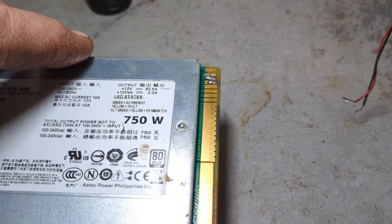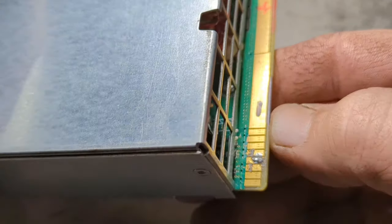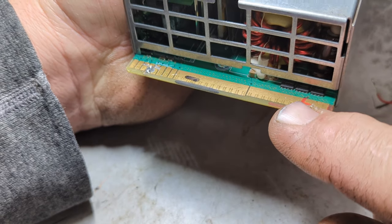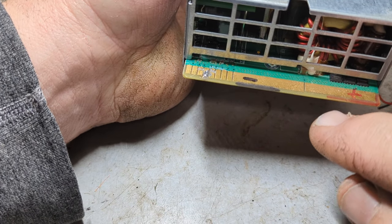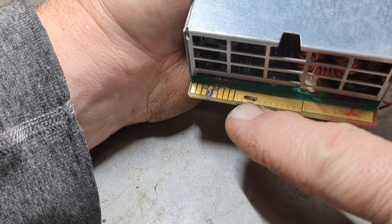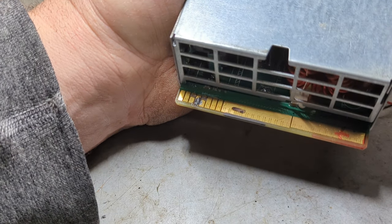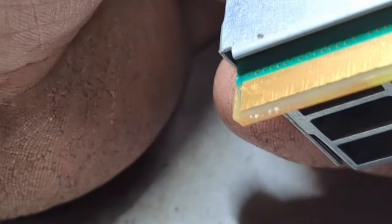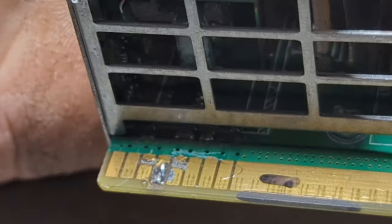I already had this thing wired up and ready to go, so let me show you how we're gonna wire this bad boy up. The most important thing here - looking at the top side, this side is your positive side. This side is going to be your negative, closest to where you're going to put your switch. There's a whole gold surface there with a little break - negative on one side, positive on the other. That's the same on both sides.